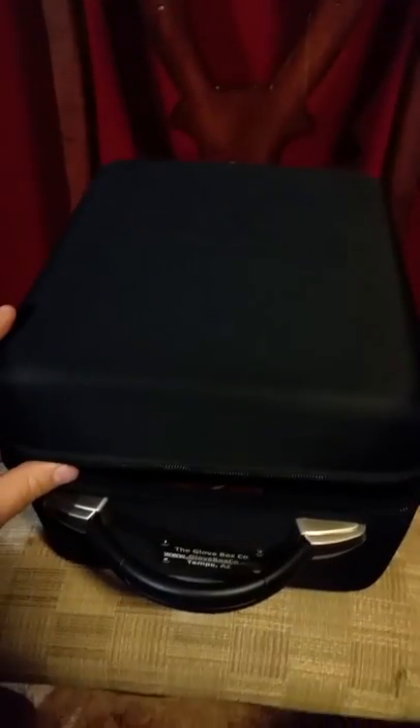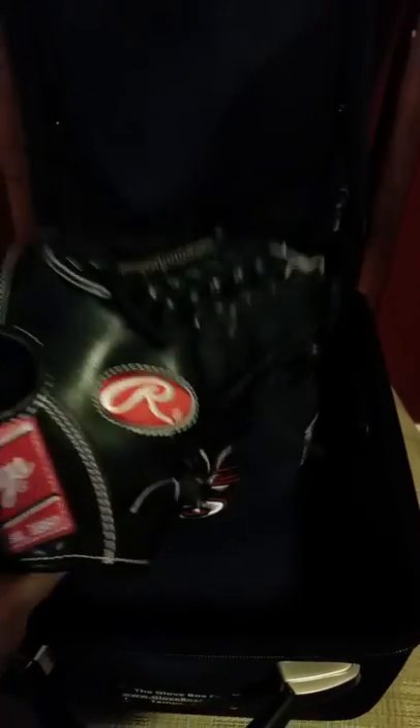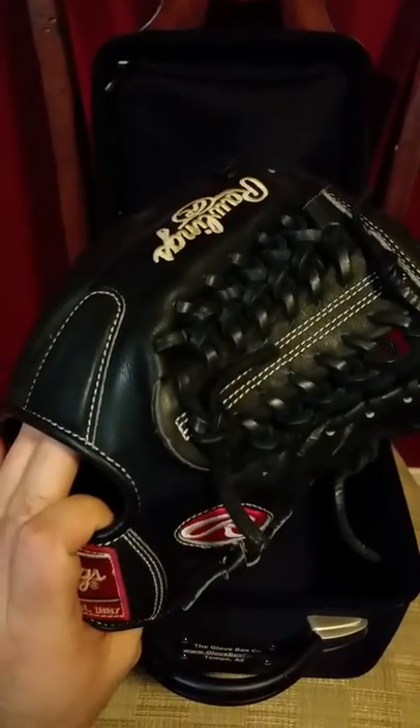I'm going to open it up. I already put in everything that I might be putting in on game days, practice days, or when I'm training. Inside I've got my game glove — I'm a pitcher so I've got my Rawlings Heart of the Hide 11 and 3 quarter inch glove. I use this when I pitch.